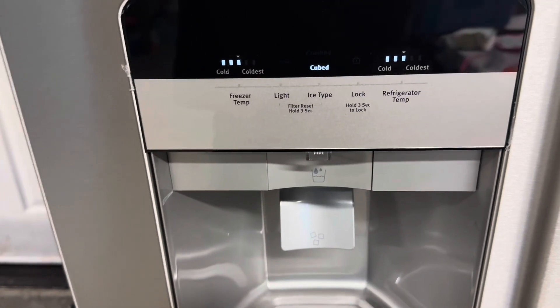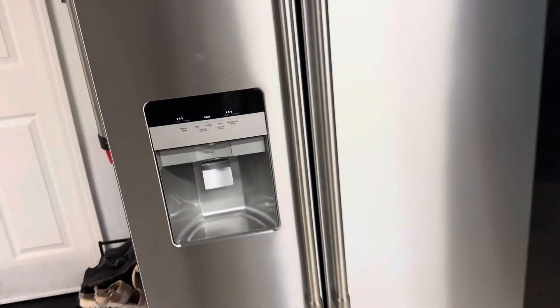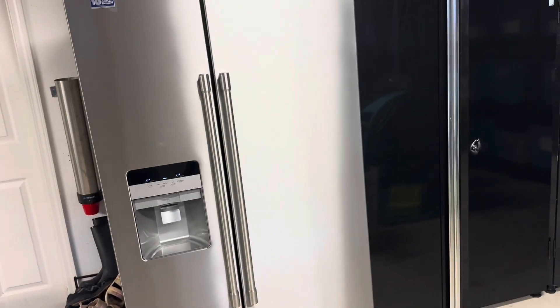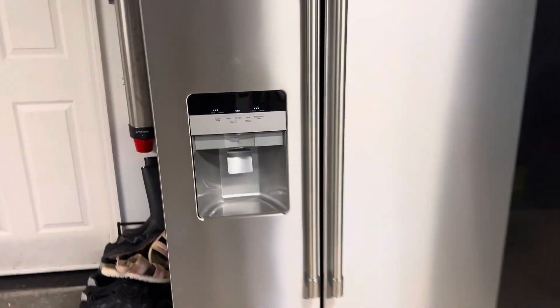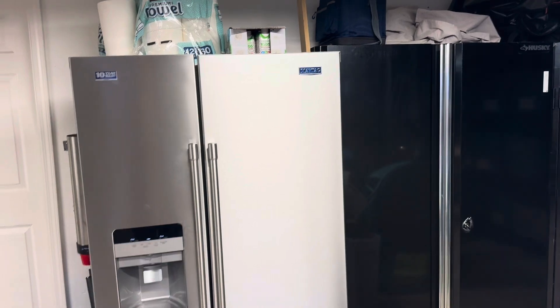That's as easy as that, my friends. After about three minutes this screen will go back to blank and you're all set to go.